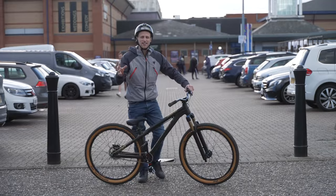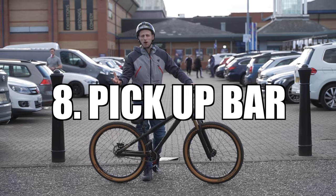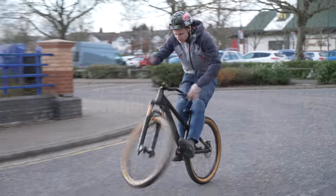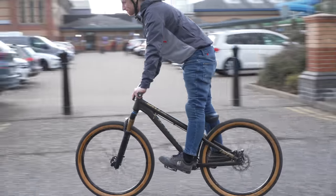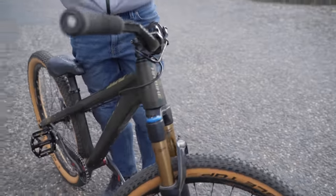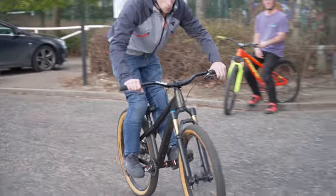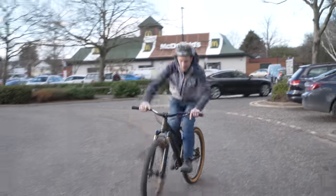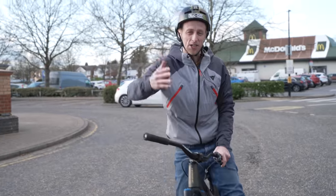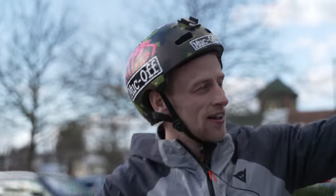Trick number eight, and this is the easiest way to enter the bar spin world — it is the pickup bar. The pickup bar is the safest way to learn the bar spin. All I did was lift the front wheel, clamp those knees and spin the bars. It's low risk, but it also really teaches you the movements. Once you've got that dialed, you can then learn the bunny hop bar spin. For this one, you need to be able to bunny hop and bar spin and combine them together. There you have it. Let's go play in the skate park.